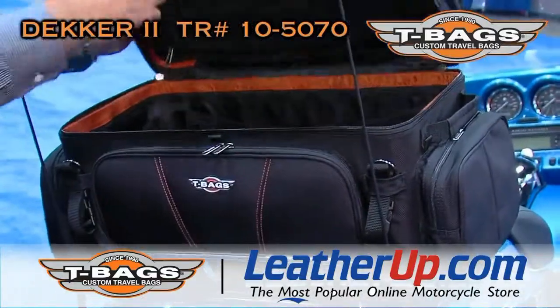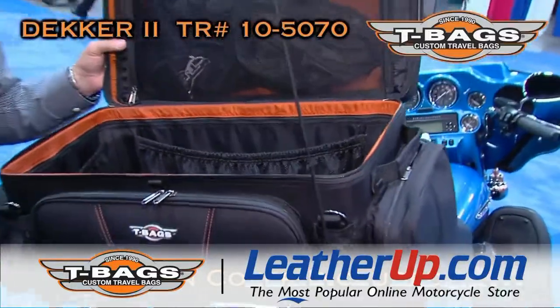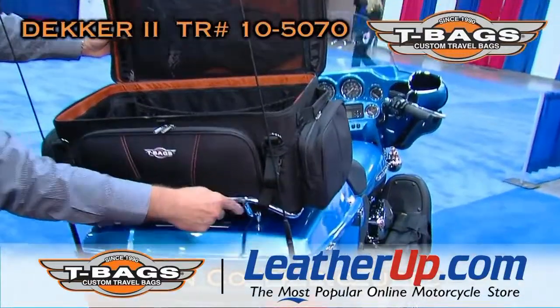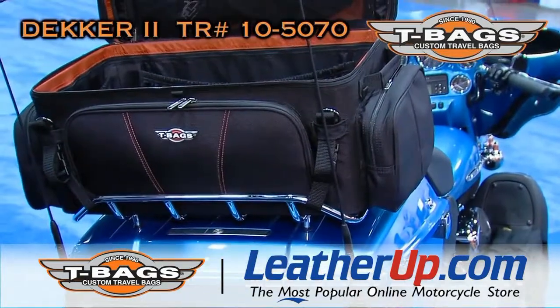The new bag has a rain cover that comes over any bungee cords under the bag. It has slots that you can thread your attachment straps through them, so the rain cover stays secure on the bag, even in the wind.